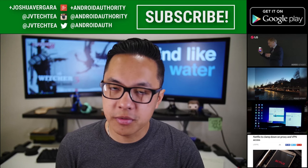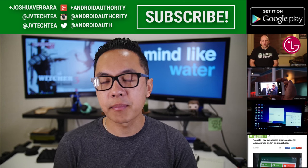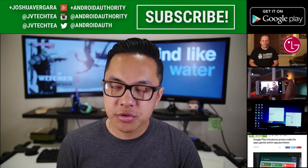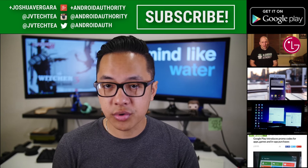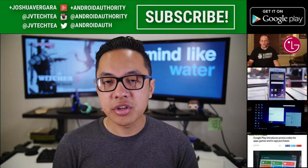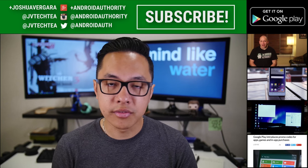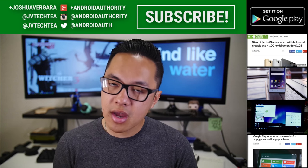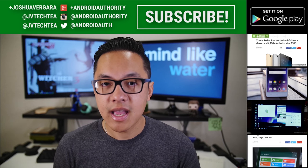Thank you guys very much for watching and I hope you enjoyed this review of the Nextbit Robin. Don't forget to check out more content from my colleagues at Android Authority, and stay tuned for more about the Nextbit Robin. Keep it tuned here, listen to the Android Authority Podcast, head over to AndroidAuthority.com for our forums, and download the Android Authority app for easy access to all of our content. Subscribe to our channel if you haven't already — we are your source for all things Android.